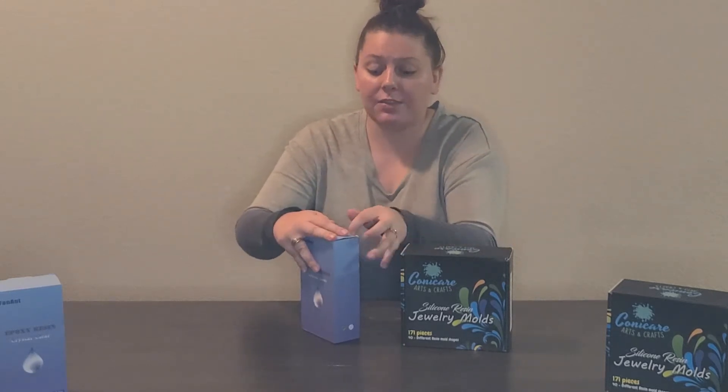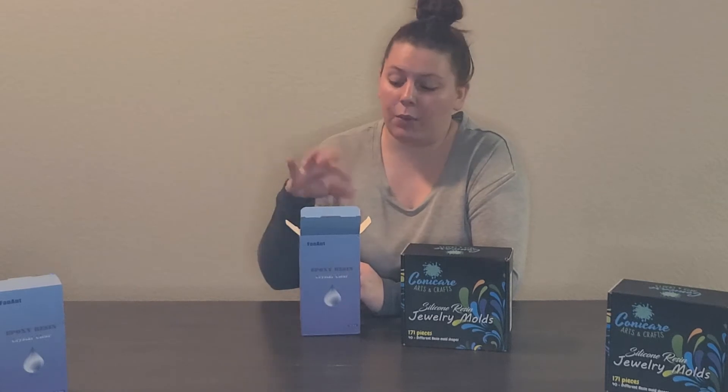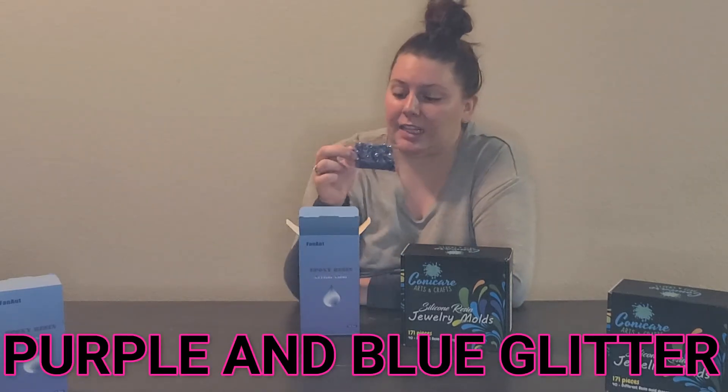It also comes with gloves and some stirring sticks. If you guys have ever looked for resin kits, they're not hard to come by, but a lot of them are those huge gallons and I didn't really want to do that — I wanted smaller bottles for you guys today so you could see it be a little more manageable. Right off the bat, here's some pretty glitter — it's purple and blue and my first impression is like mermaids, it's got that mermaid scale look to it.